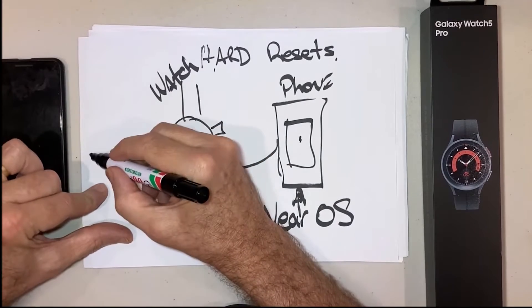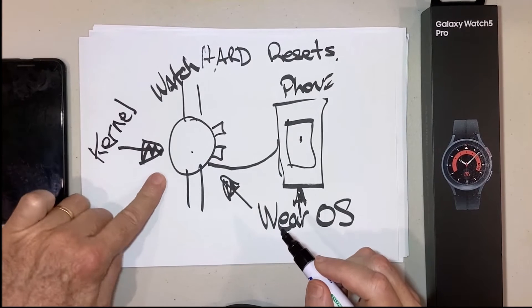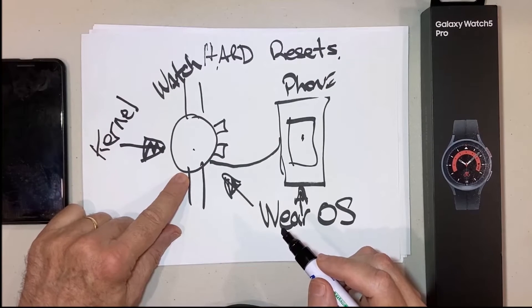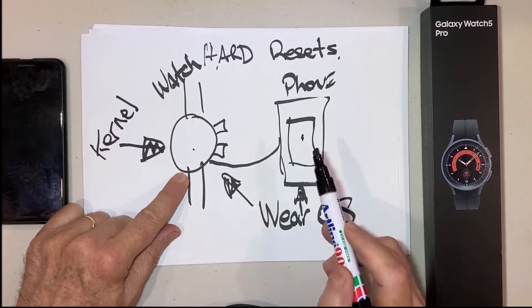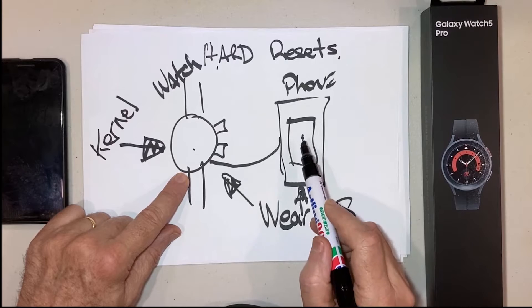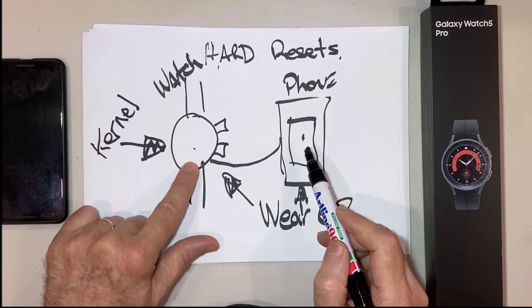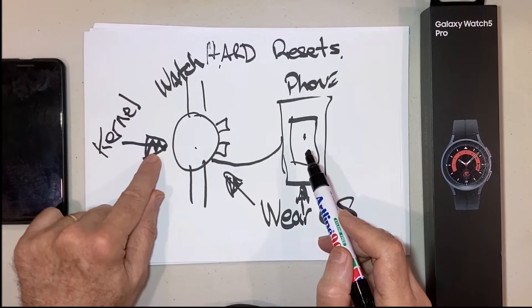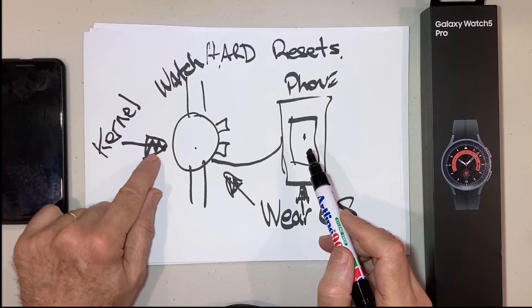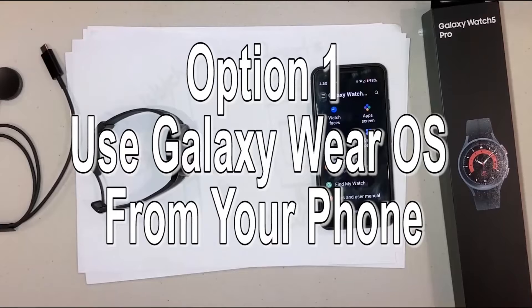You can use the Wear OS software on your watch itself, or you can use the kernel — the hardware on the actual watch — to reset it as well. So there are three options: the operating system on your phone using Wear OS on Android, the built-in software on your watch, or the kernel which is a more difficult hardware option.